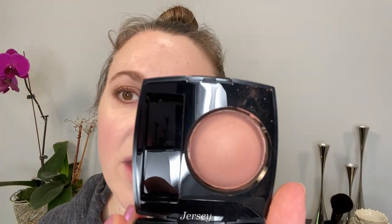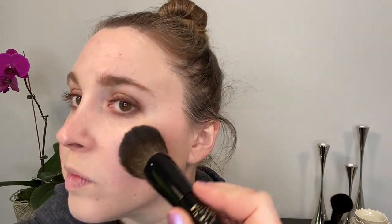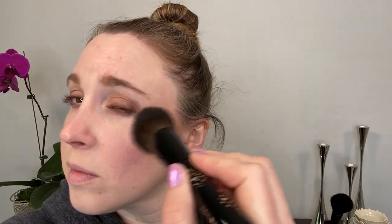For blush, we're going in with the Jersey blush. I'm using the Lunar New Year brush again — I wiped it off — and just getting some blush and brushing this on. You can see that on me it almost works more like a bronzer, so it's really a blush-bronzer combination.